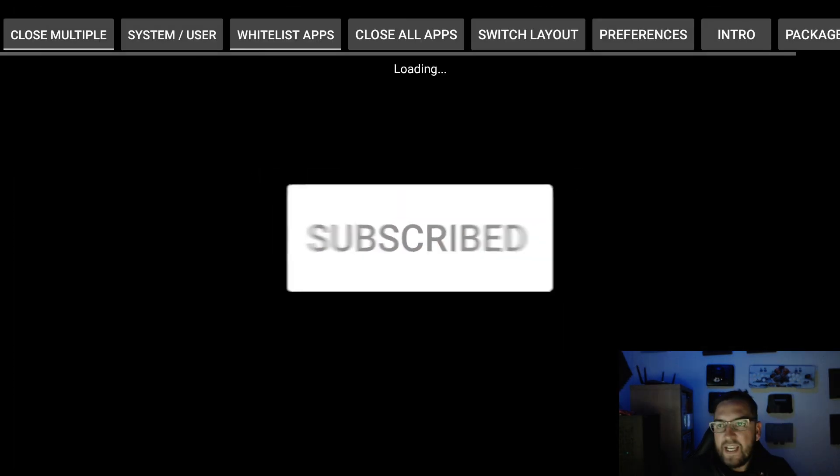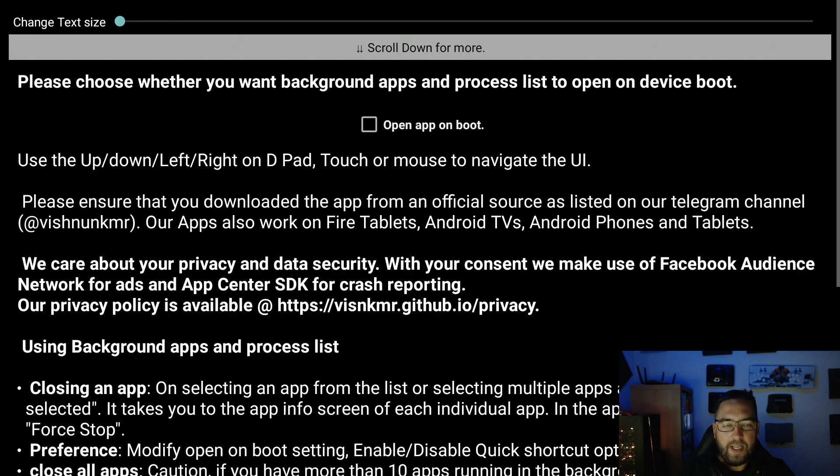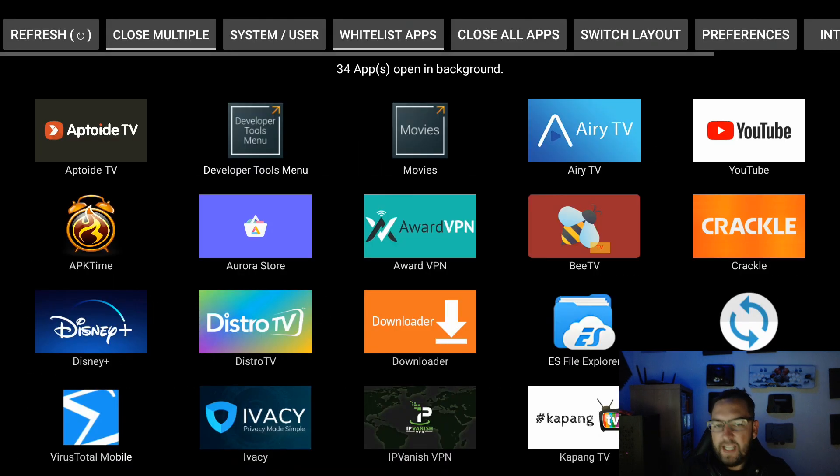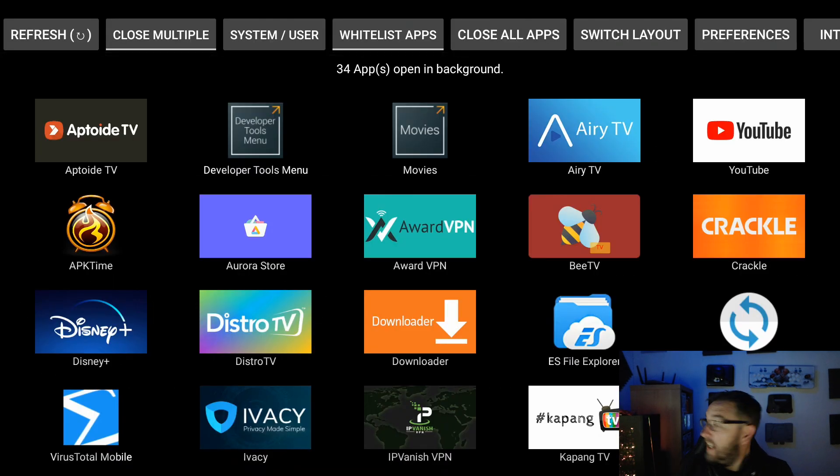Once it's downloaded and open, it will load up every app you've got open. We don't want to open it on boot — just ignore that and go back. Here it is: I haven't shut any apps on this for ages. As you can see, I've just reinstalled this program, and look how many apps I've got open in the background — 34, it says at the top.